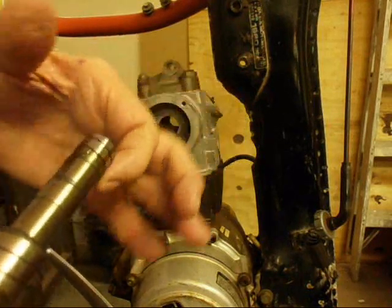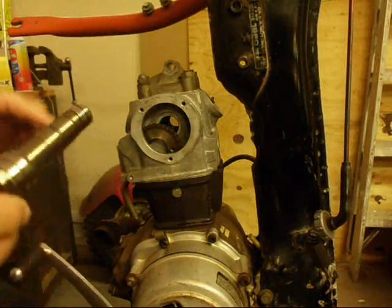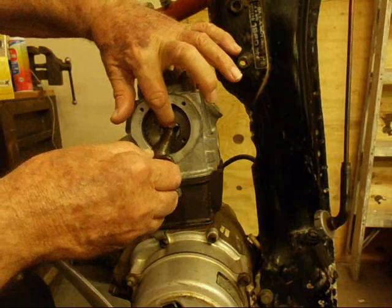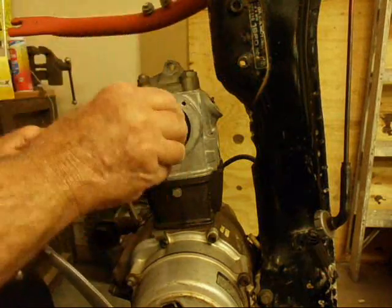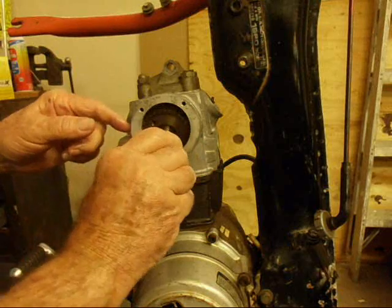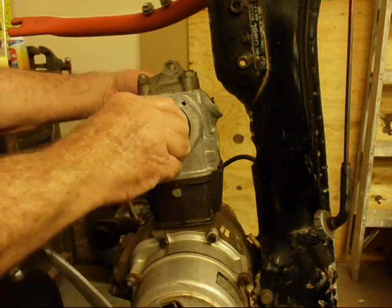On these bearings — there's two bearings here, one here and one here — it'll go through the sprocket. And you can reach around the back and guide it with your finger.